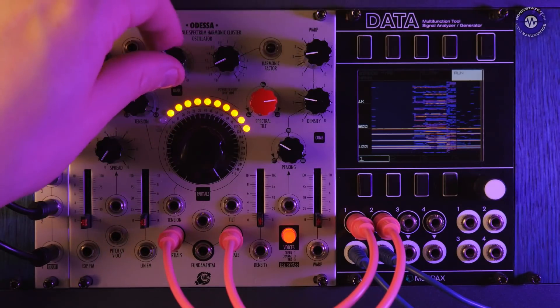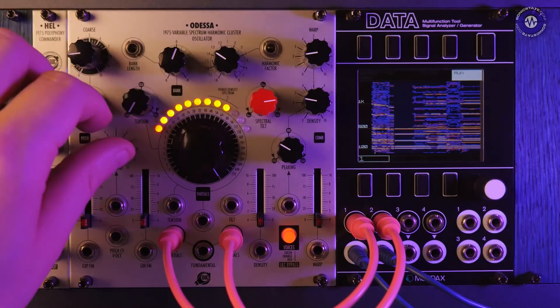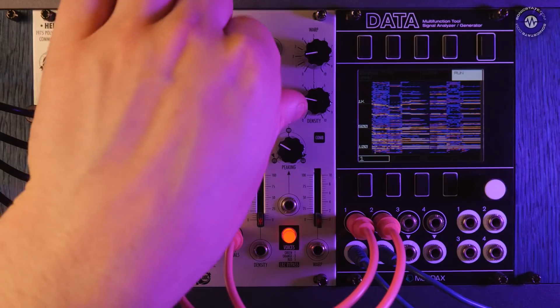So anyway, that's a bit of an overview of the front panel. We'll now just go through a few patches and hear some of these sounds in context.